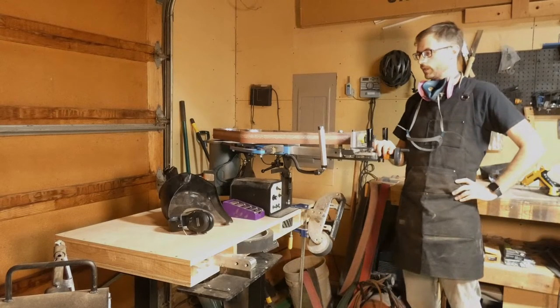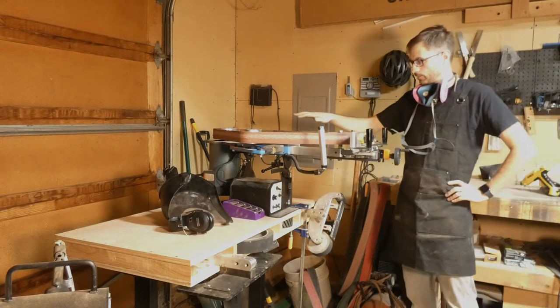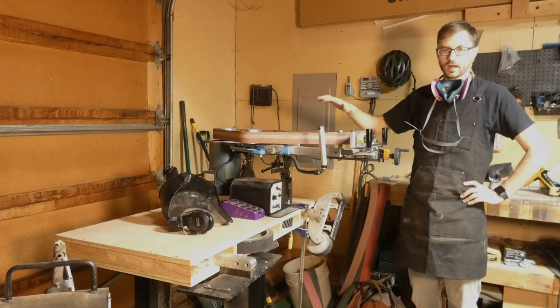Hey guys, Batty6 from Black Fox Knifeworks here with the SGA attachment, the surface grinder attachment, as well as our Black Fox 1 machine. It's built up as the Pro model, which will hit our website in early October.